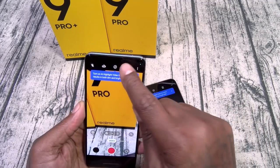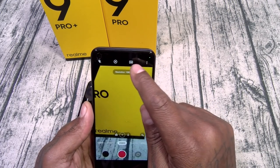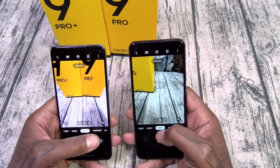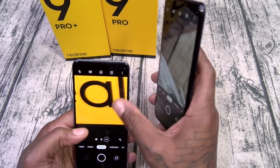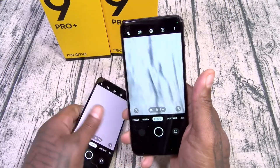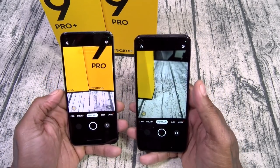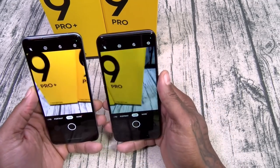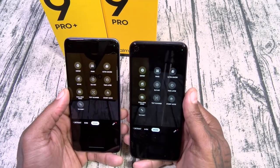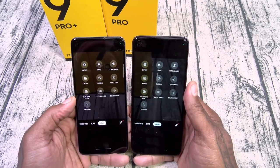For video on the Pro Plus, you get 4K. On the Pro, no 4K — only 1080p. Add that to the list. For zoom: the Pro Plus goes up to 20x zoom; the Pro only goes to 6x zoom — way more zoom on the Pro Plus. Both have portrait mode, wide angle, expert mode, panoramic, ultra macro, movie, slow motion, time lapse, dual view, tech scanner, starry mode, and tilt shift.